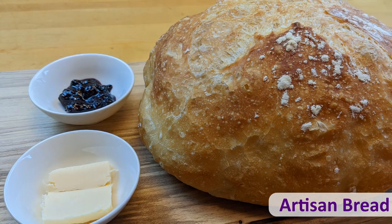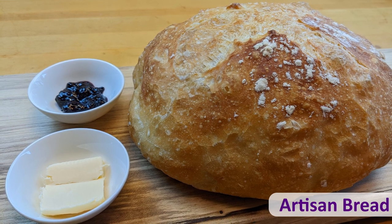Hi guys, welcome back to my kitchen. Today I'm going to show you how to make very easy and delicious artisan bread. There is no need for a stand mixer.